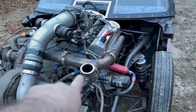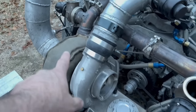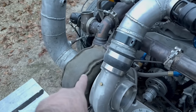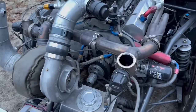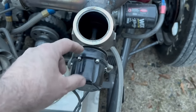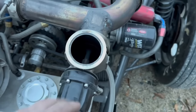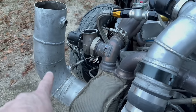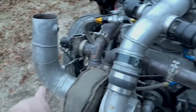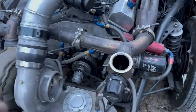The wastegate is on the hot side — the headers come out, feed the turbocharger, which is on a common shaft, so the faster it spins the more air the compressor wheel moves. The wastegate is generally how you control boost. In the top you have springs — stiff springs require more exhaust pressure to open, while soft springs use CO2 pressure. We vent ours to atmosphere; a lot of people vent to the downpipe, which reduces noise, but this is a race car so we don't care.